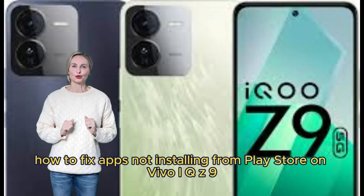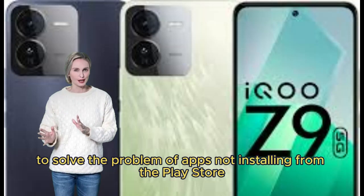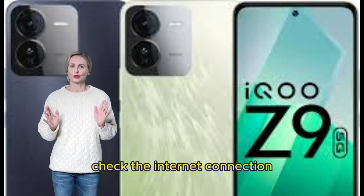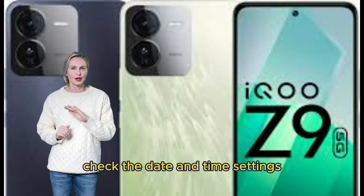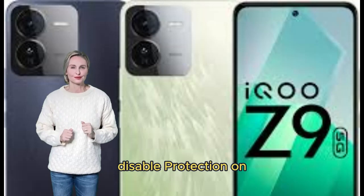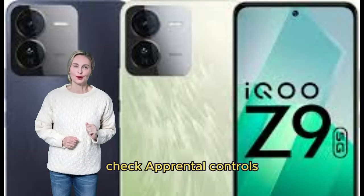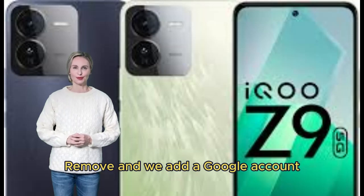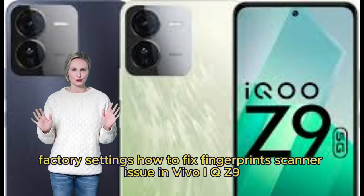How to fix apps not installing from Play Store on Vivo iQOO Z9. Quick instructions: Check the internet connection. Restart Vivo iQOO Z9. Clear cache and data in the Play Store. Check the date and time settings. Disable protection if enabled. Check storage space. Update the Play Store. Check Parental Controls. Check for software updates. Remove and re-add your Google account. Check VPN or proxy settings. Perform a factory reset if needed.